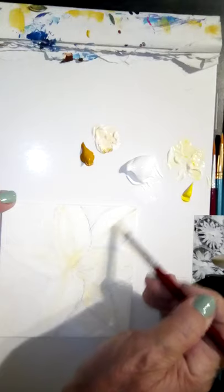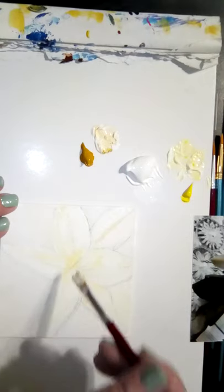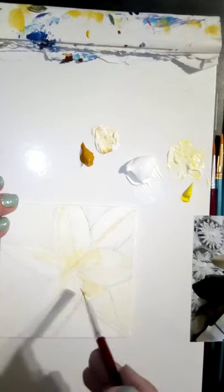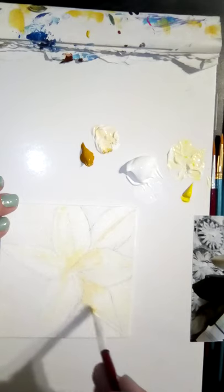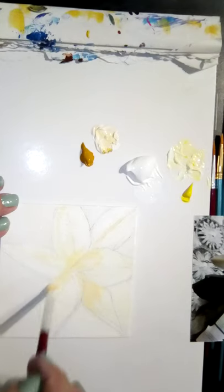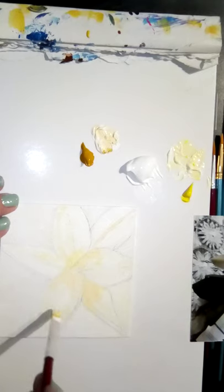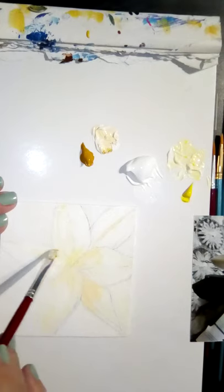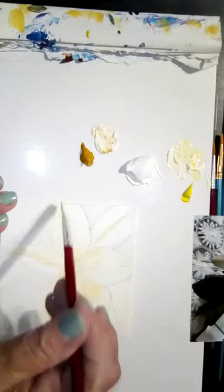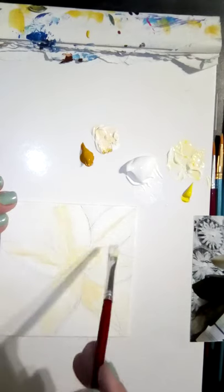My dog is trying to be near me and she just jiggled the camera — I apologize, she's annoyed that I'm not paying attention to her. I'm going to be adding in some more white. It is not going to look exactly like the flower and you have to realize that ahead of time — it'll look like the flower, but it won't be exact. You have to let yourself not worry about perfection, especially if you're learning.